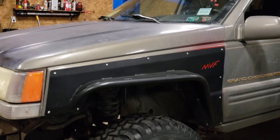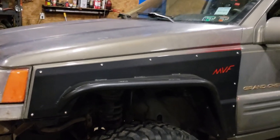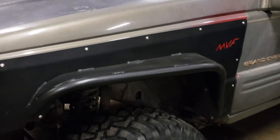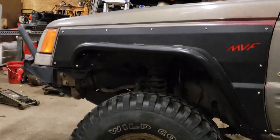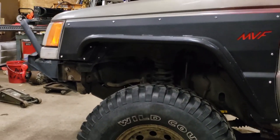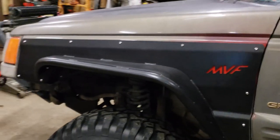Here's a closer look at what these tube fenders — flat fenders, whatever you want to call them — do for these Grand Cherokees. By installing these you're going to gain a lot more clearance, especially when you're running larger tires or when you're on a trail flexing out over rocks or other obstacles.